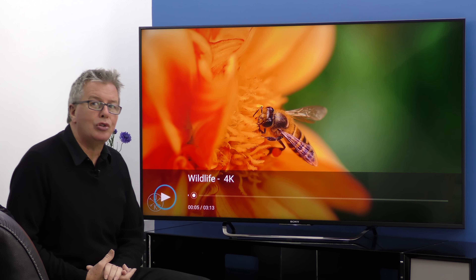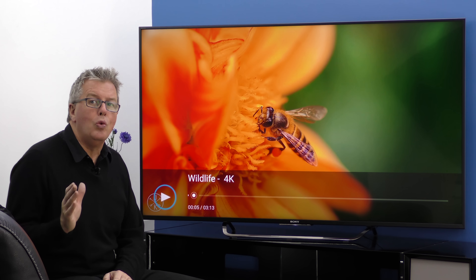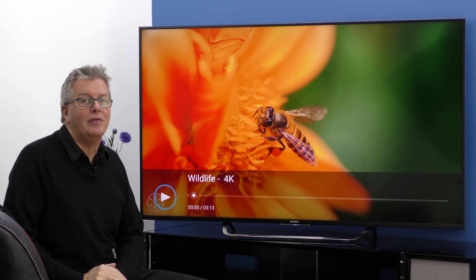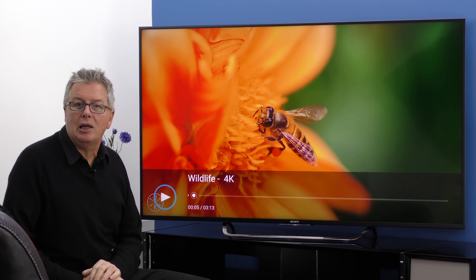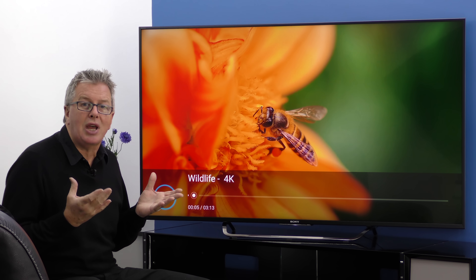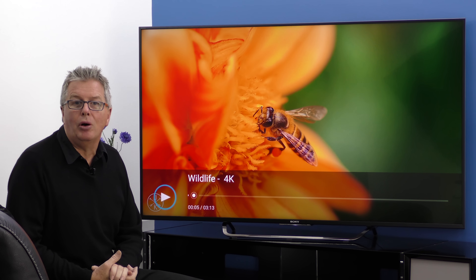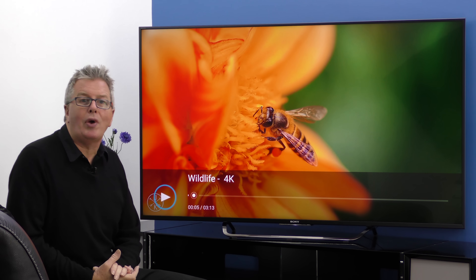With 4K X-Reality Pro, Tri-Luminous and Dynamic Contrast Enhancer, you know the picture is right up there with the best. And with high dynamic range compatibility you get some future proofing too. The 20 watts of sound is well handled by Clear Audio Plus with its 3 audio processors and gives decent sound. At the moment there's a promotion where you get a free sound bar. There's Active 3D and a Motionflow XR rating of 1000.